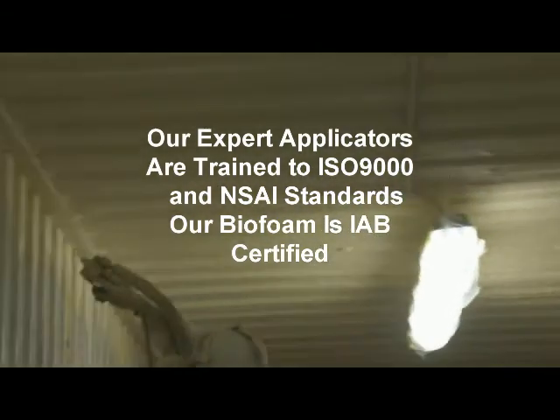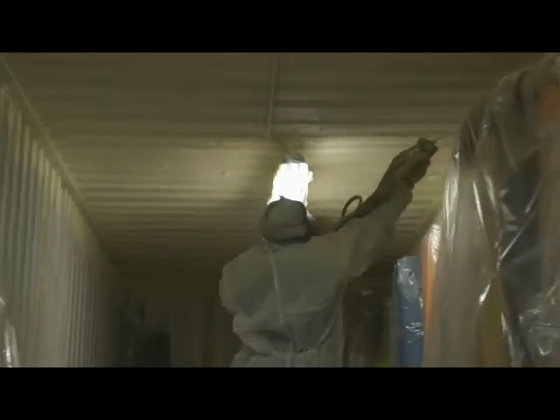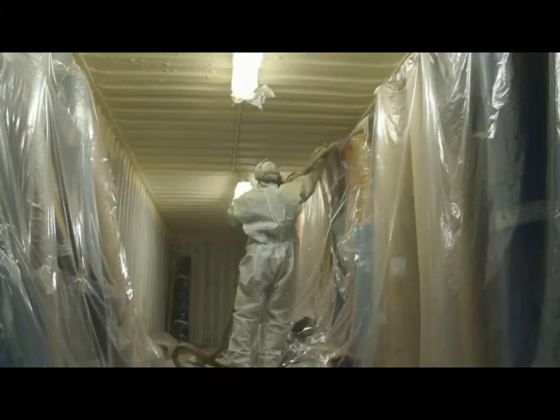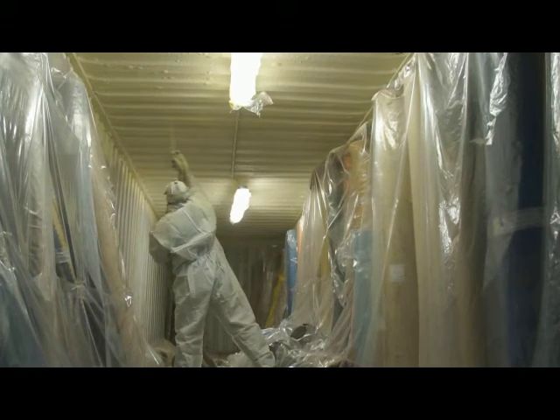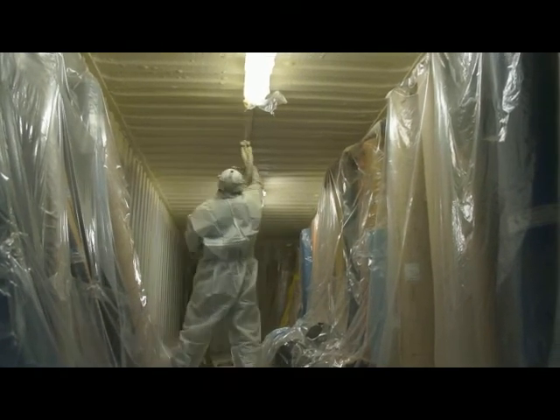Our foam is Agrament certified by the National Standards Authority of Ireland. So you can be sure that it is fire resistant, won't interact with cables, and won't cause any problems to your structure.